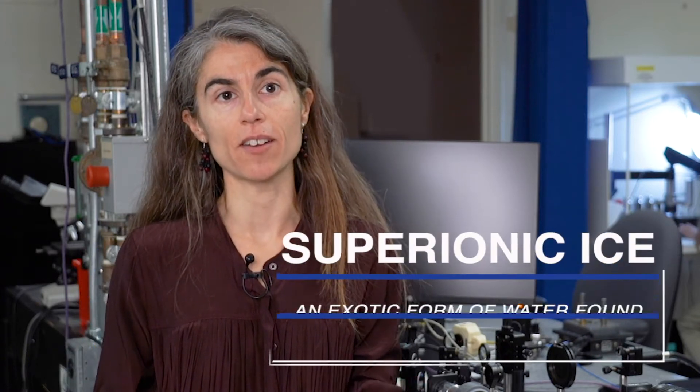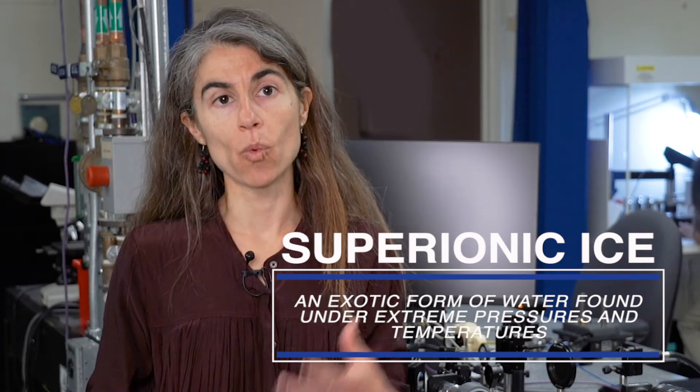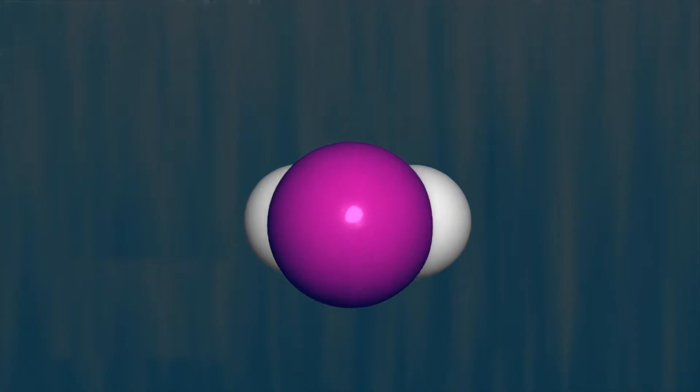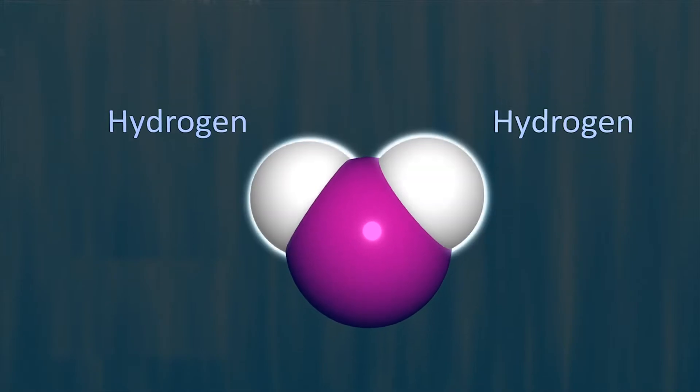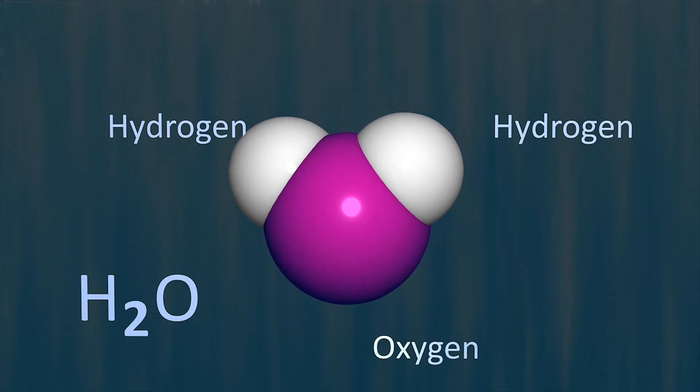Superionic ices are the ones that arise when you both compress and heat water to very high pressures and high temperatures. We all know that water is made up of two hydrogen atoms and one oxygen atom, H2O. But superionic ice is what we call an exotic form of water, meaning we wouldn't find it under normal conditions here on Earth.